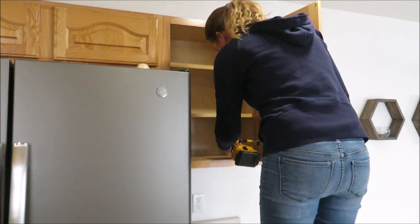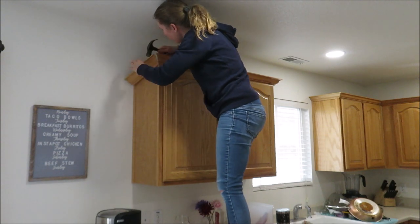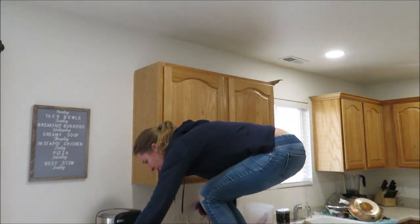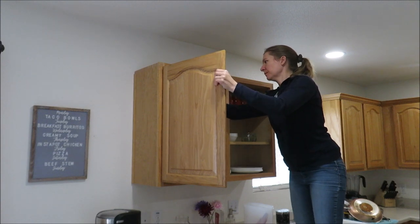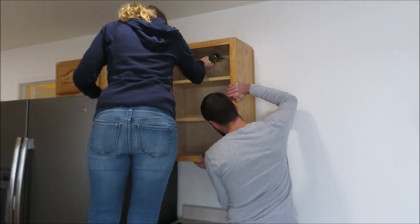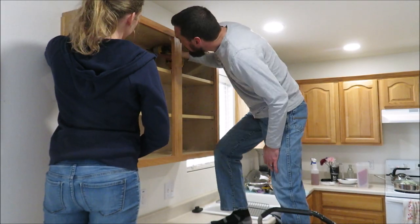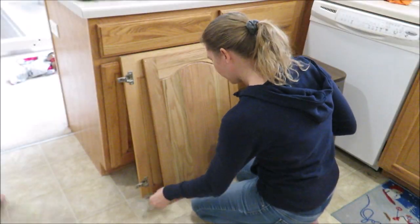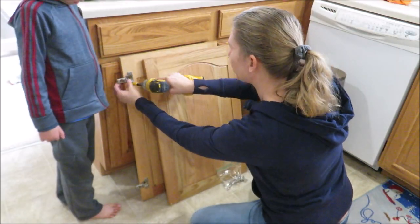I've always wanted cabinets over my washer and dryer, but they're so expensive. We were going to get ones that matched our base cabinets from Lowe's, but they were just too costly. So I decided to go into the kitchen and steal a few cabinets to use in the laundry room. I took off the crown molding, removed the doors, and had my husband help me remove them from the wall — it's a two-person job. We're redoing our kitchen anyway, so I'm using these as practice for painting cabinets.